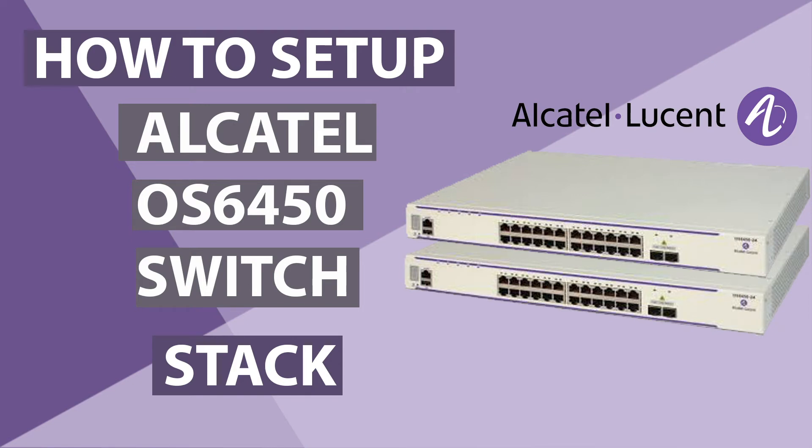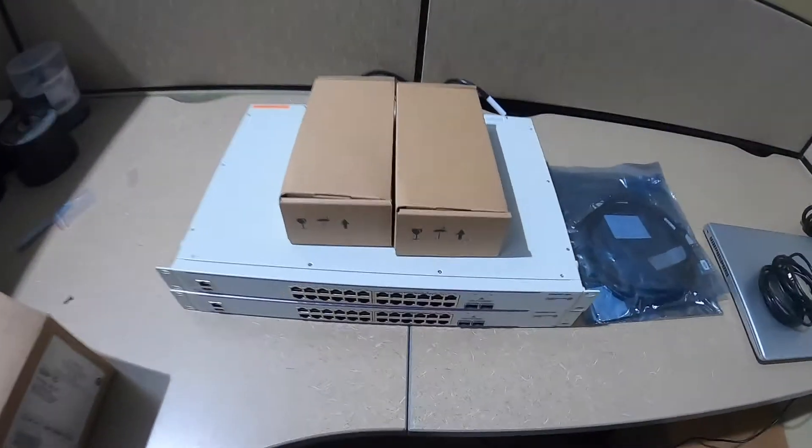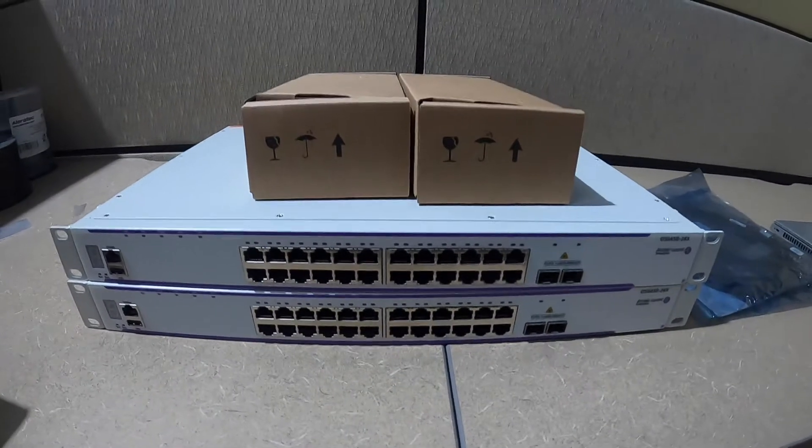What's up guys, this is Network Ninja here. I am back again with another video. Today we are going to see how to stack two Alcatel switches together. Here I got two Alcatel-Lucent 6450 24X switches.